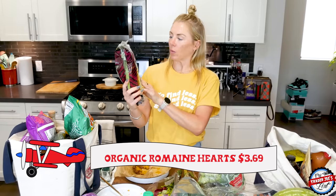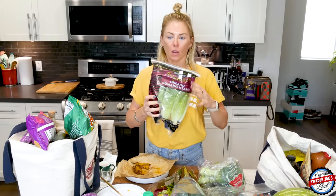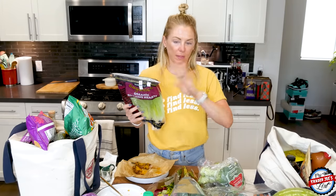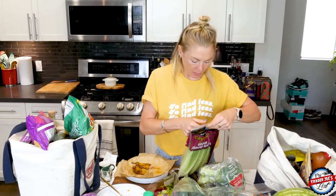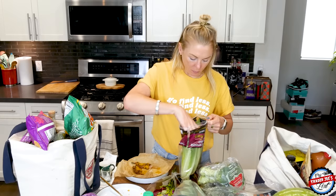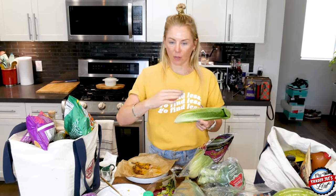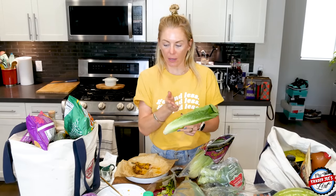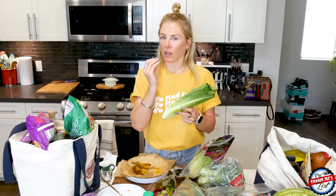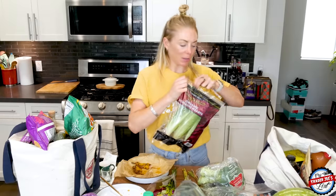I also picked up organic romaine hearts. It's grilling season, and if you've ever grilled romaine — oh my goodness, it is one of the best things in the entire world. Just grab an entire head of romaine like this. If you want, spray a little olive oil on it, but usually whatever you're grilling leaves burger residue, and you grill it and then cut it. It's phenomenal. Then you can top it with a little bit of your favorite dressing — ranch is always a good option.